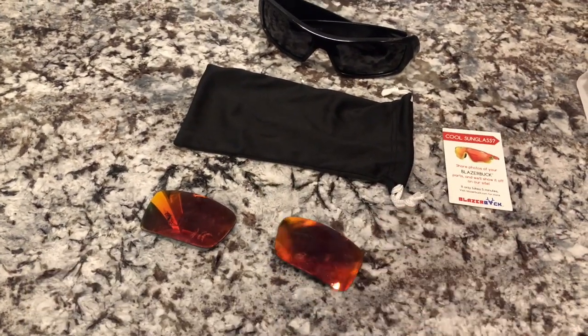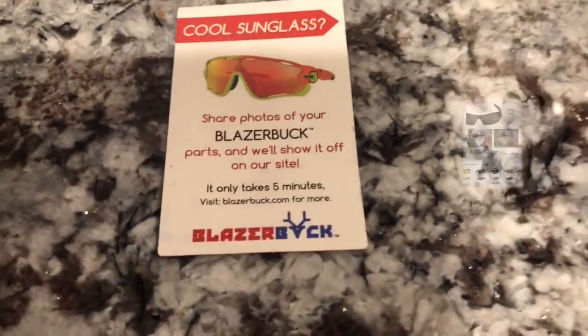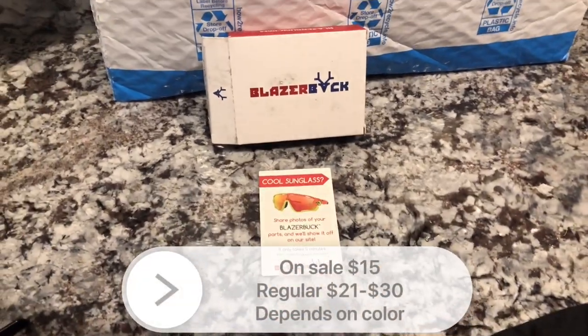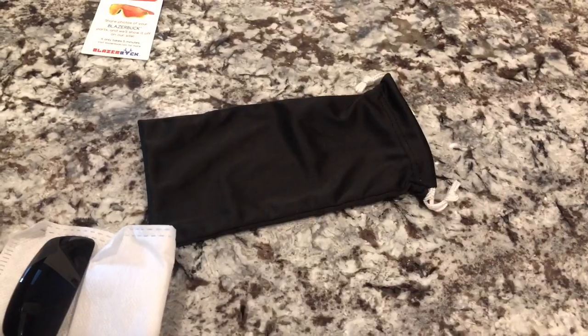All right, so the company on Amazon — the seller was Blazer Book — and I spent about $14 with the coupon they had online for these glasses. This is how they come: in this little package, really nice. They even came with a little carrying case, which was a neat surprise.